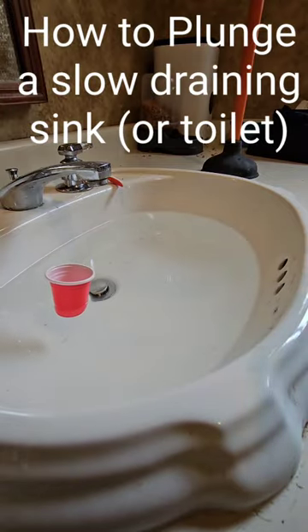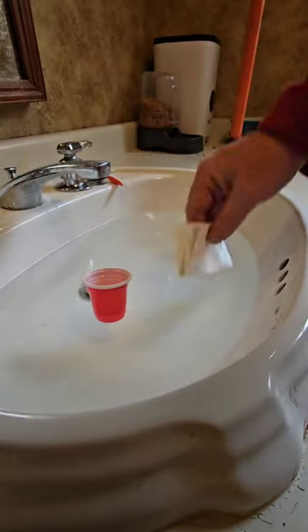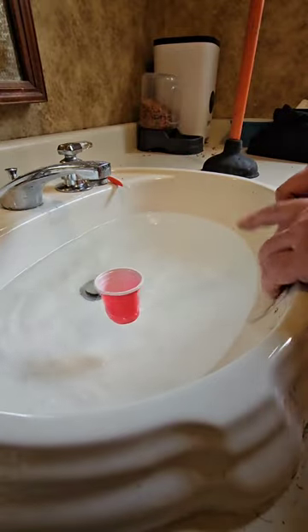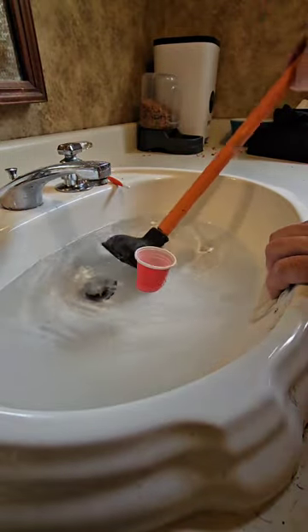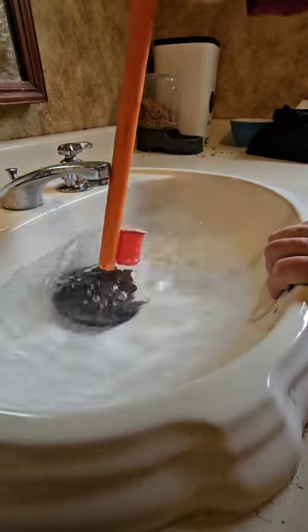So you've got a slow draining sink. You want to take a cloth or a paper towel, cover up those drain holes, take your plunger, and get as much of the air out of it as you can.